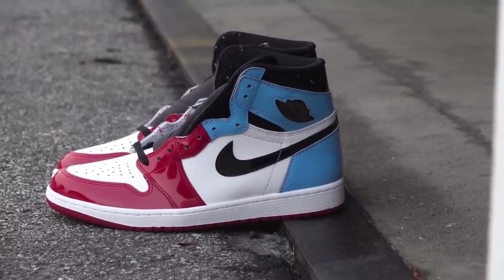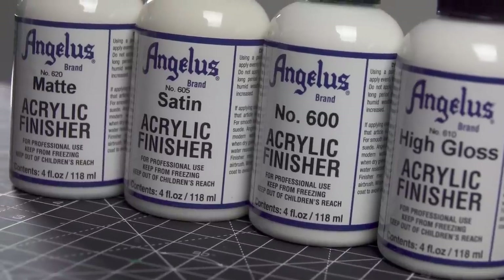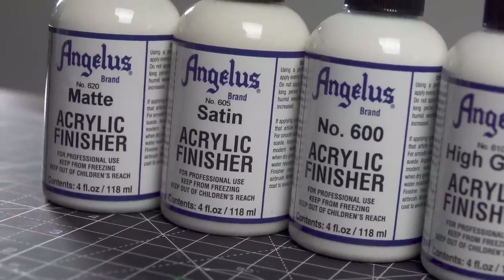Before we start on the custom, I'm going to go over a few products. A lot of people ask about the Angelus finishers, so I have this piece of Angelus leather and I'll walk you through on how to use them and what the finished product looks like.